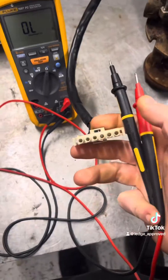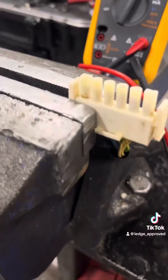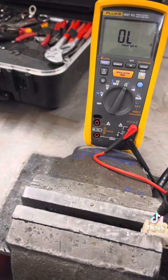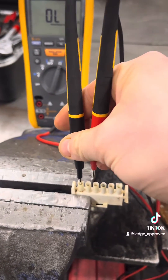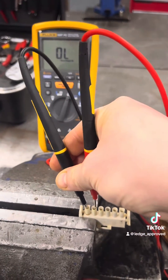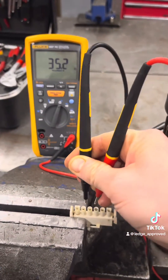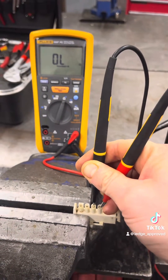First we're going to do our resistance check across the three phases, making sure we've got a balanced load on the windings. The multimeter is putting out one volt, then it checks the voltage coming back and calculates the resistance across those windings. What we're looking for is a balanced reading across all three phases, because on a balanced load that's why we don't need a neutral in three phase.